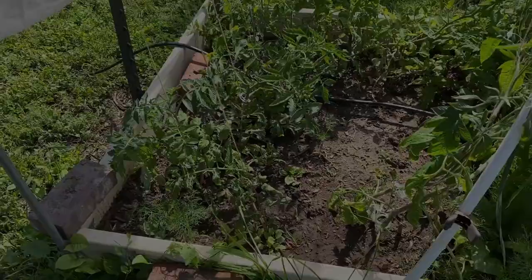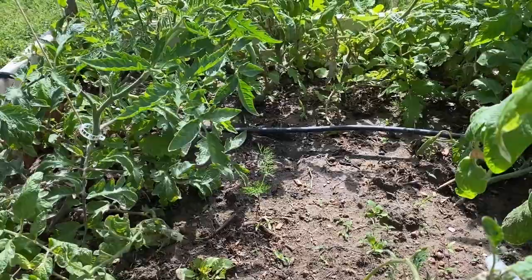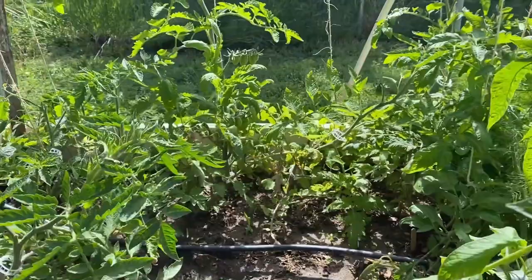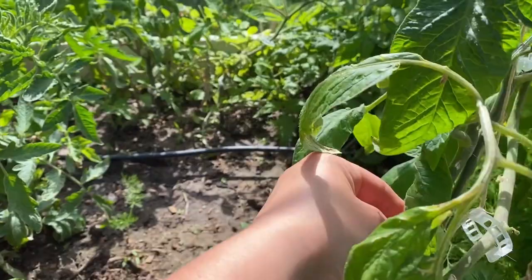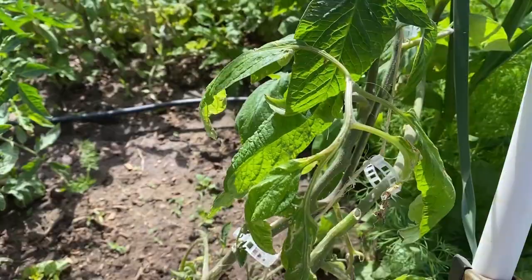So the tomatoes — I need to clip some of these up higher. Some of them are starting to get a little taller. This one though, the top is split, and this one isn't doing anything. I need to get some tomato clips, especially for that one. This is the tallest one here, but that flower over there is tall.